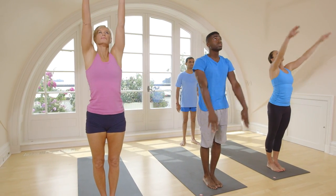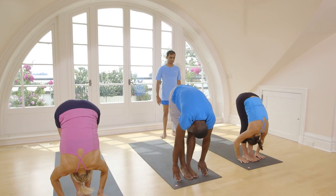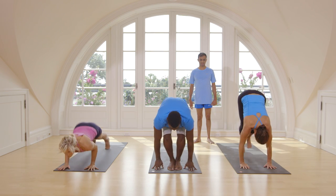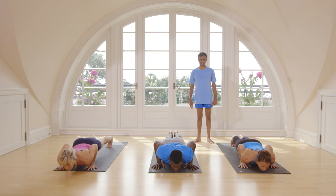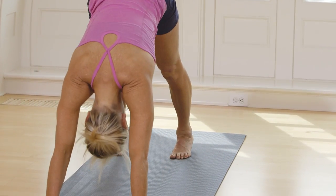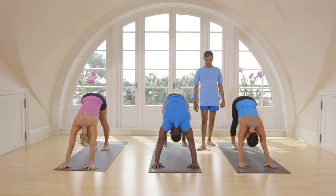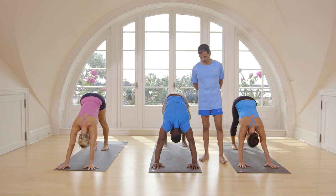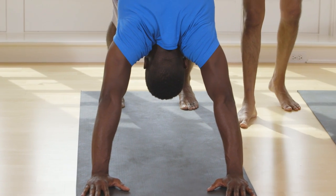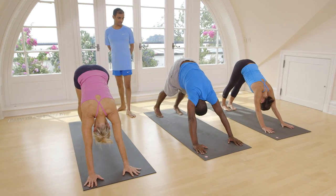Inhale, take up your hands. Exhale, come down. Inhale, lift your head up. Exhale, jump back or step back. Inhale, lift your head up. Exhale, take your head inside. One, two, three, four, five.